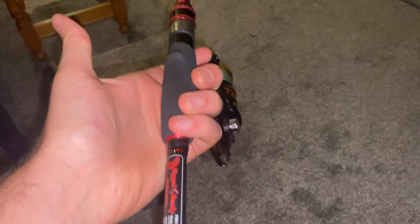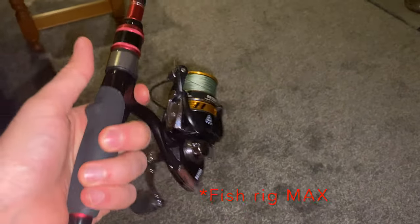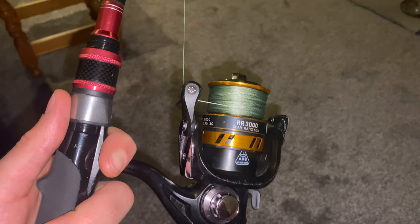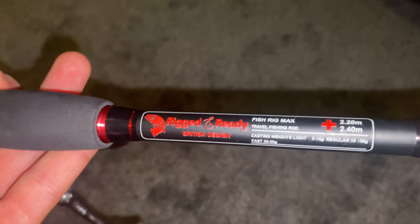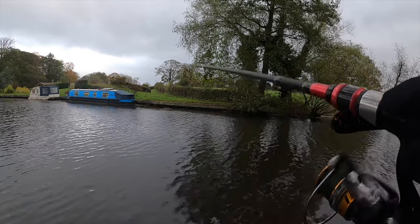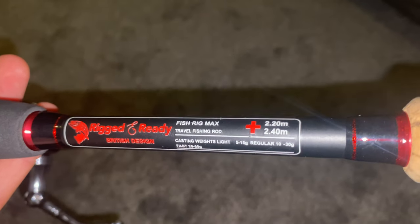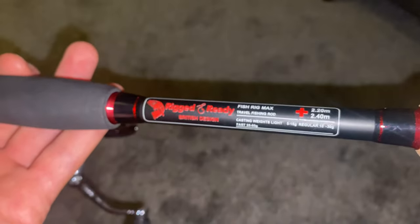I'm talking you through my setup at home because it was all about the fishing that day. I went for the Rigged and Ready Fish Rig 180 with the RR 3000 reel. I've got 60 pound braid on there and a really strong wire trace. This rod has interchangeable tips - I went for the heavier tip, the 25 to 60 gram cast weight fast action. My thinking was I'd take my spare tips, which would mean I could downsize to a 5 to 15 gram or a 10 to 30 gram rod if needed, but I ended up not using that feature since I didn't want to mess around re-rigging when I found something that worked.